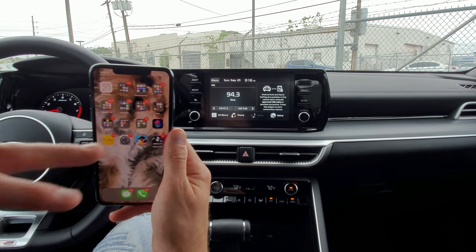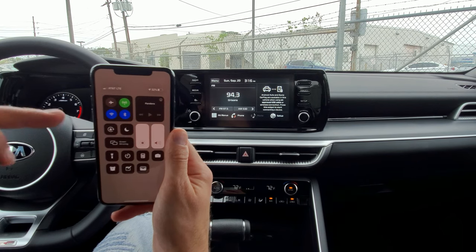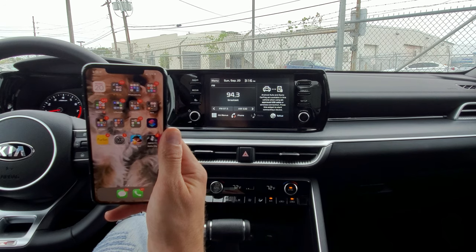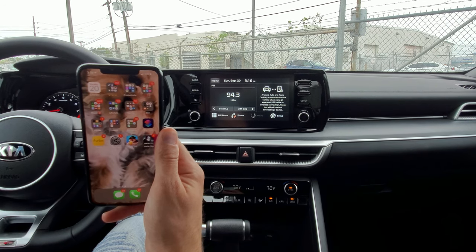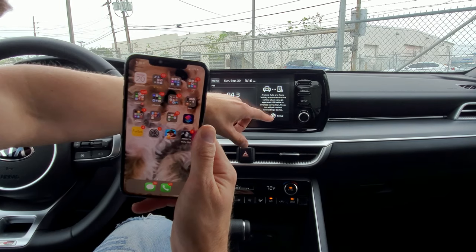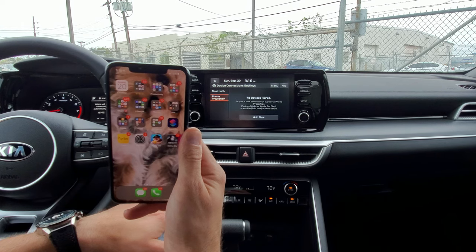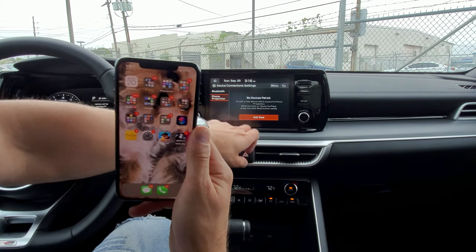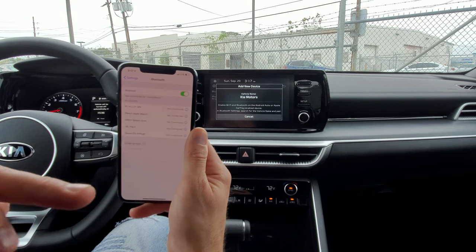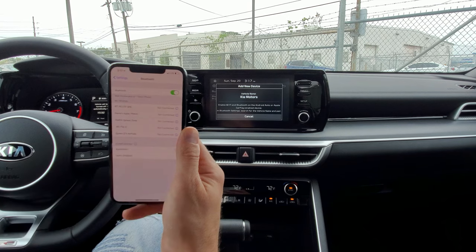Now we're connecting the iPhone, following the same steps. Make sure your Bluetooth is on and Wi-Fi is on. For the iPhone, you don't need to download any apps. Go to the radio on the car and click on the right widget — it says no devices paired, so we're going to add new. Then go to Bluetooth settings on the phone and the Kia motor name pops up — click on it.